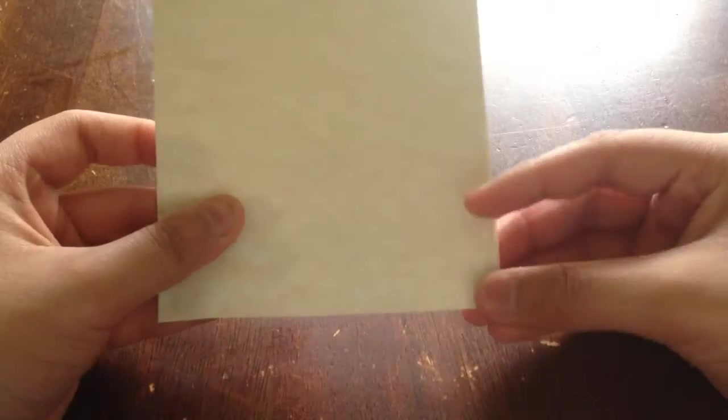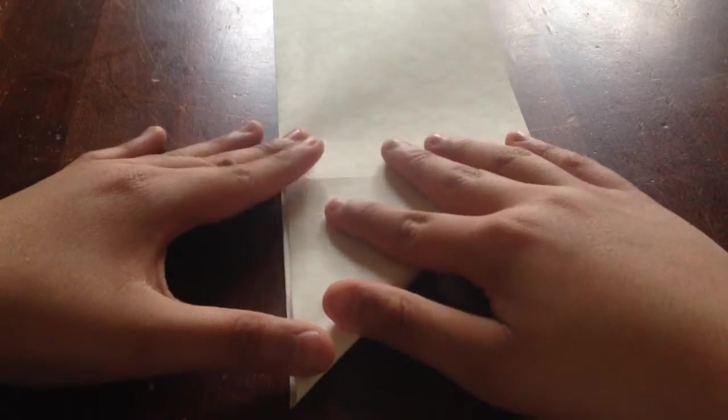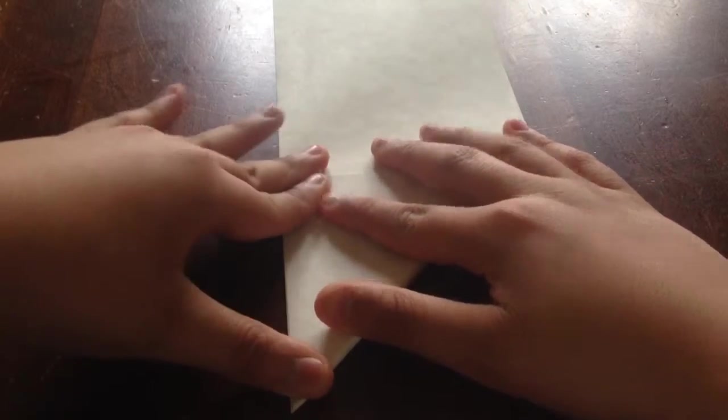We're going to take this corner of the paper and fold it upward like this. Go ahead and crease that fold.